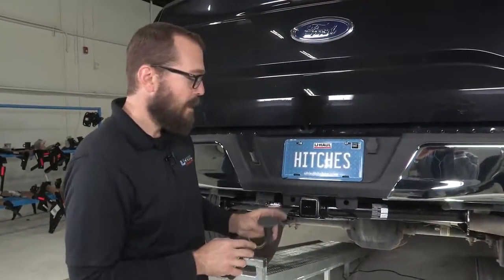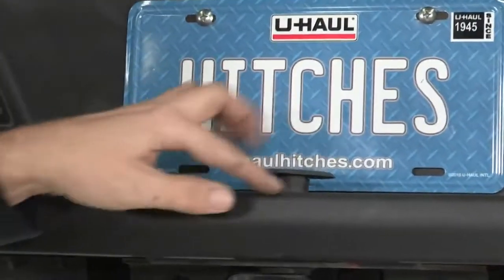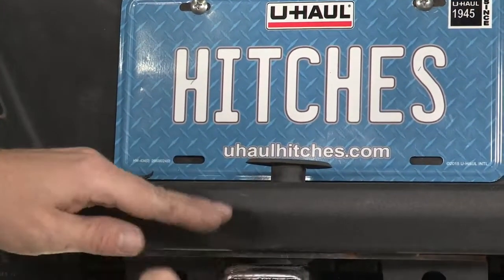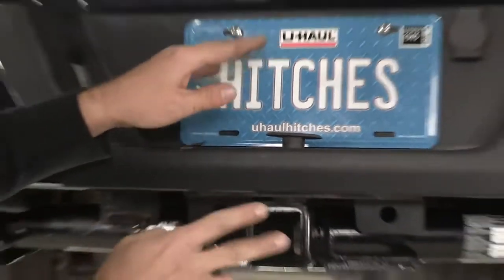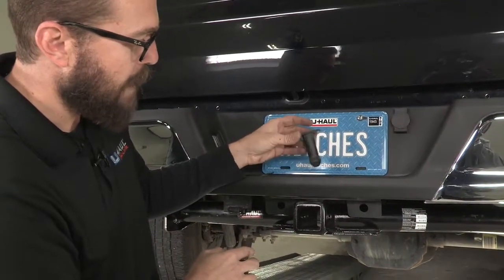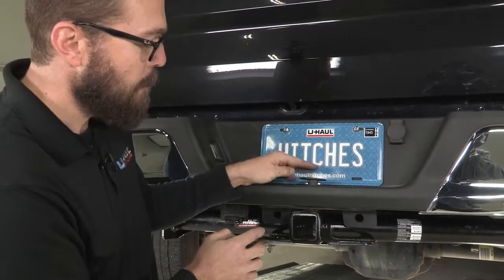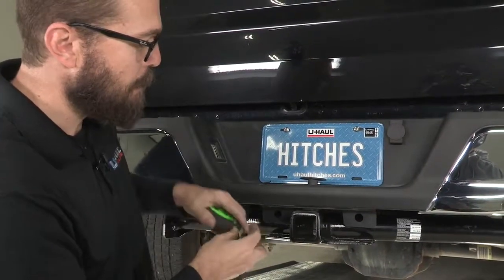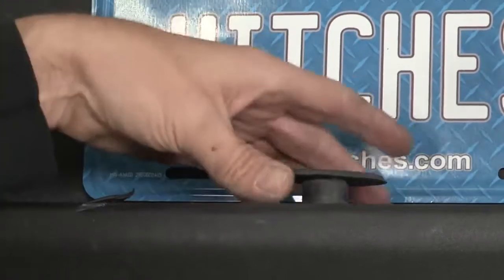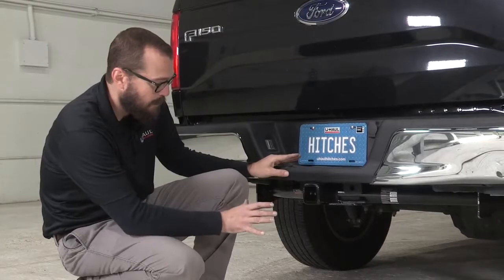With our hitch in place, the F-150 has a cosmetic cover here that would fill and cover the hole for the factory step bumper ball mount. With our two inch receiver tube fitting as nicely and snugly as this hitch does, we have a little consideration to make. You can either discard this factory plug — it's not going to hurt anything — or in this case, if we want this cover to remain, we're going to just trim the bottom, noting that we've got to remove a little more than half an inch of material from the bottom of our cover.